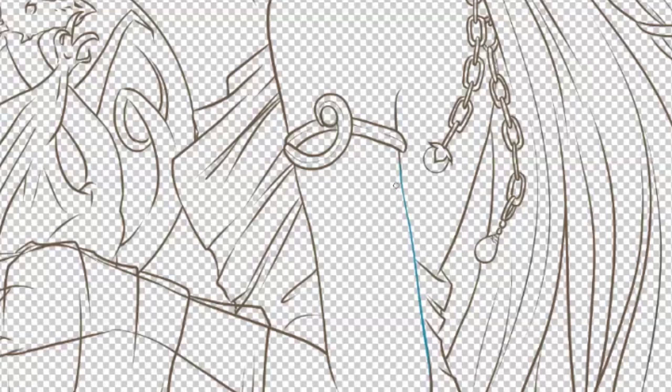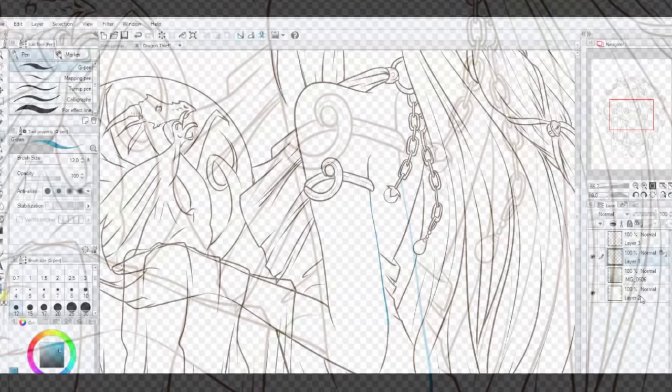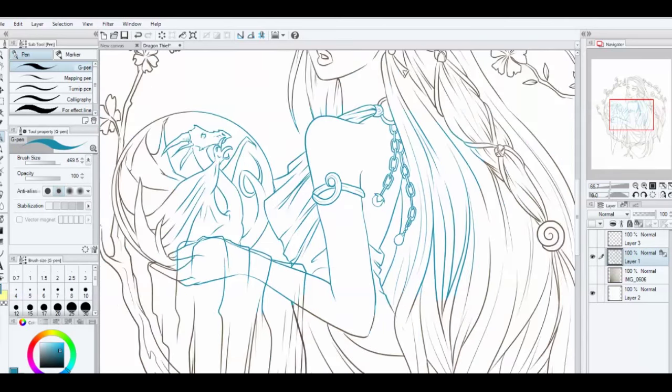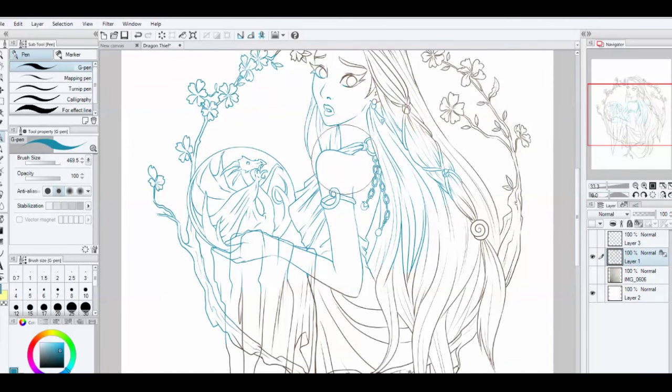I can choose any color, and because the line has been drawn on this layer, it'll color the line but it won't color on either side of it because that's transparent. Even with the background layer reactivated, it only colors the line art. I don't know why I'm giving her blue skin, but I am! It also works with erasing. If I bring the pen size up really large, I can do a full color — this is one way to change the entire line art to one solid color.